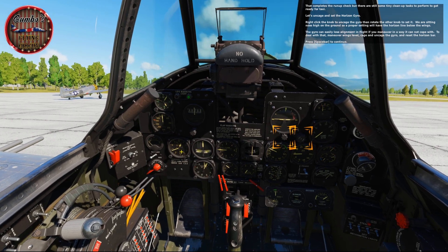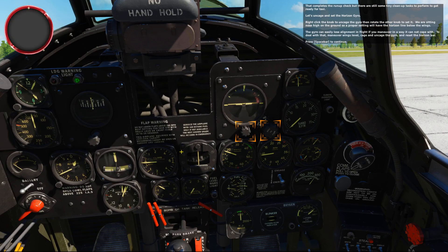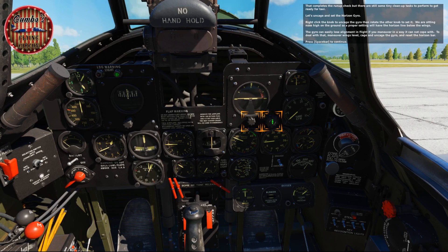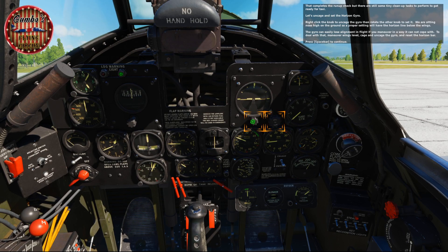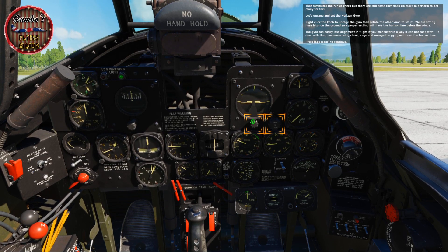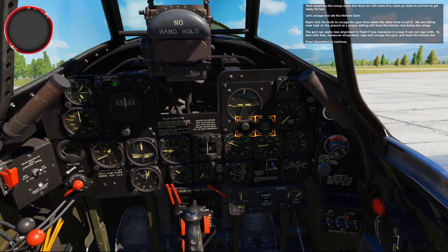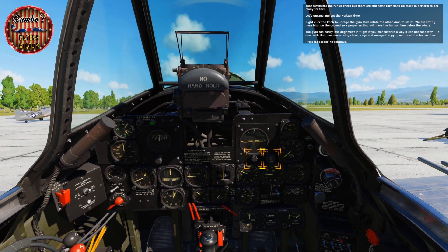That completes the run-up check, but there are still some clean-up tasks to perform to get ready for taxi. Let's uncage and set the horizon gyro: right-click the knob to uncage the gyro, then rotate the other knob to set it. We're sitting nose high on the ground, so a proper setting will have the horizon line below the wings. The gyro can lose alignment in flight if you maneuver in a way it can't cope with — to deal with that, maneuver wings level, uncage the gyro, and reset the horizon bar.